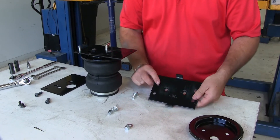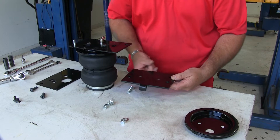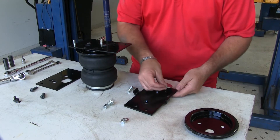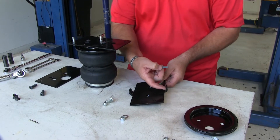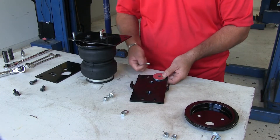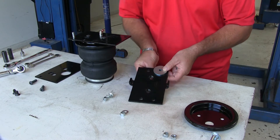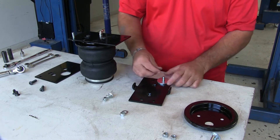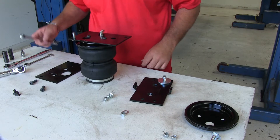Take the bracket, flip it over, and make sure where we install it is on the right side. We'll install it on the bottom — you can see how the bracket has two tabs on it. Take a hex bolt, flat washer, and go through the bottom, then put a lock nut on top and tighten it into place.